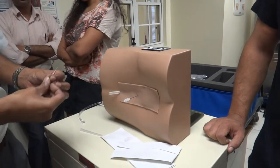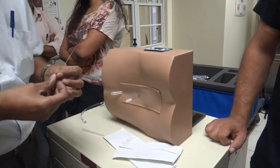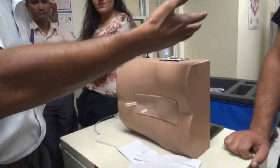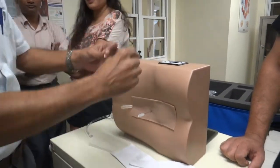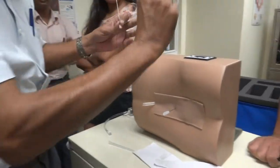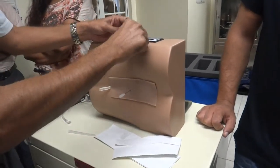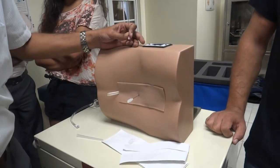Once you've collected the CSF, what we don't have here is the manometer. It's a long burette with graduated markings on it, with a three-way stopcock. You can connect it here, and the reading will be the CSF spinal manometer.